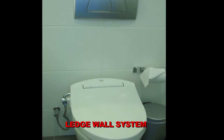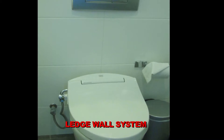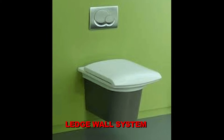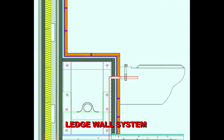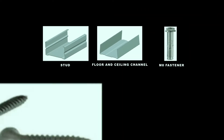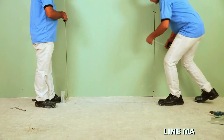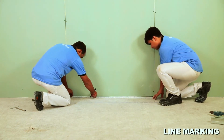A ledge wall is generally constructed inside the toilet to pass and hide services when the shaft is away from the area. The thickness of the ledge wall depends on the diameter of services passing through. Materials and components required are: stud, floor channel, M8 fasteners, drywall screws, and moisture resistant board.